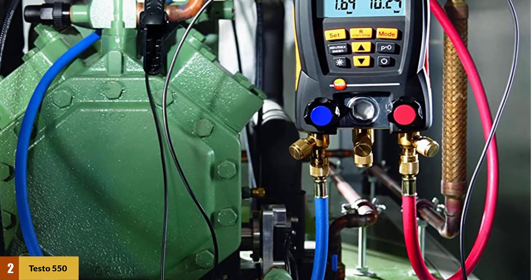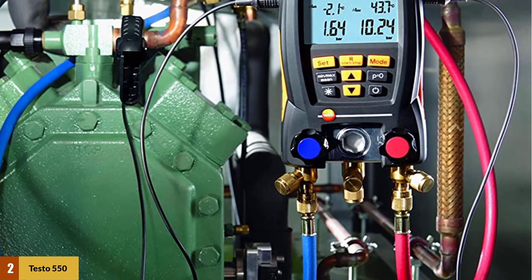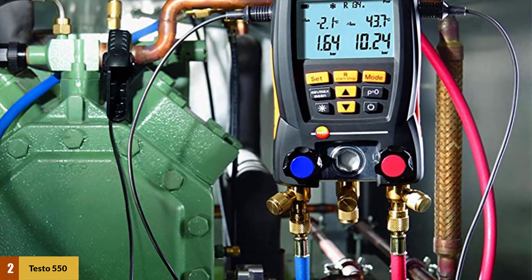It shows the results in a large two-line display. Furthermore, the LCD display features a sight glass and background lighting for convenient reading of the display even when operating in difficult lighting conditions.